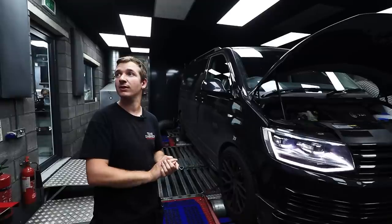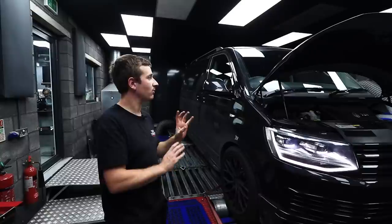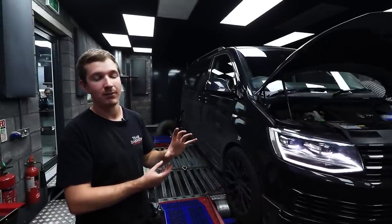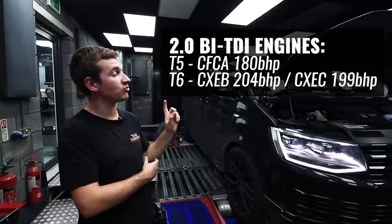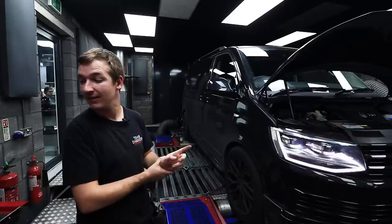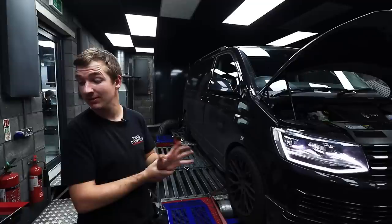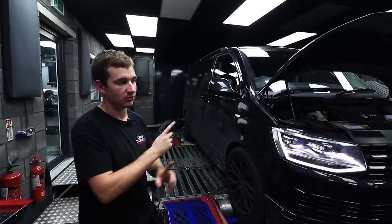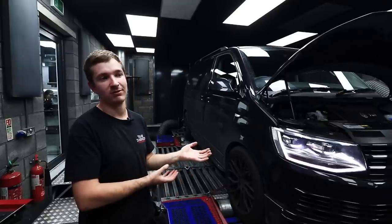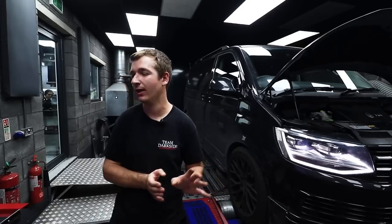Daniel put up all the different engine codes and what horsepower they are. But this is the 199 horsepower, and that's a CXEC. The earlier ones, the 204s, they're the CXEB, which is actually the newer code. But it's less horsepower, which I'm assuming is an emissions thing. But as we'll be able to see, it doesn't really work like that. There are tons of other engines — we'll put all of them up there so you can see what they all are and what they're doing.